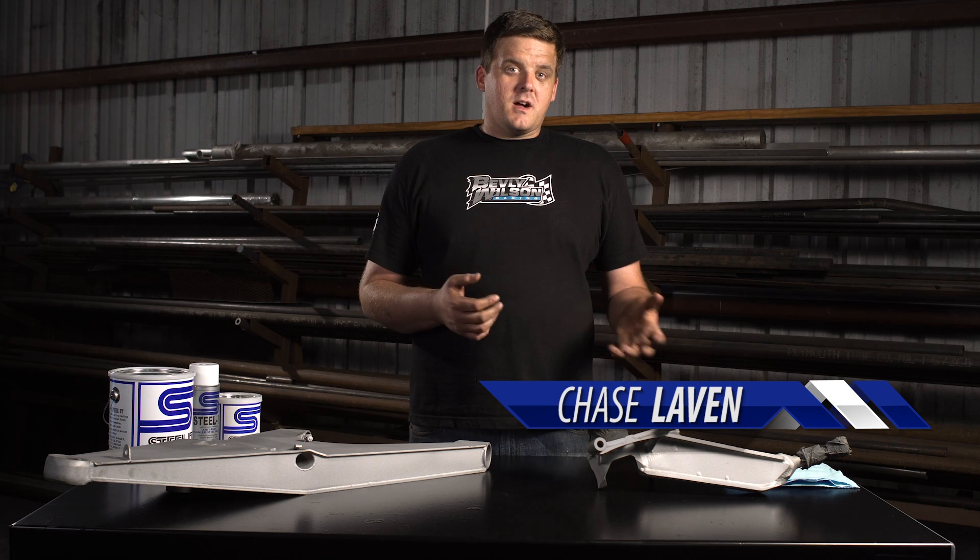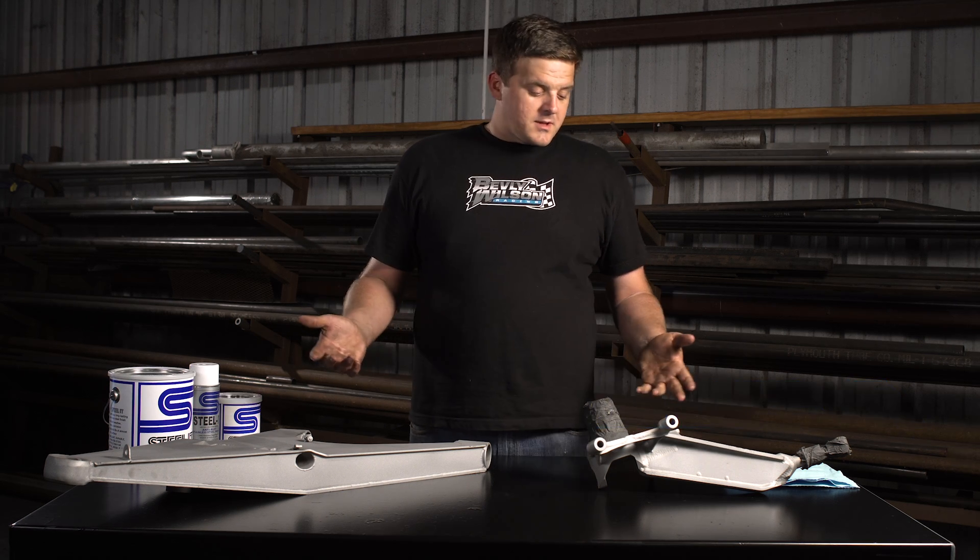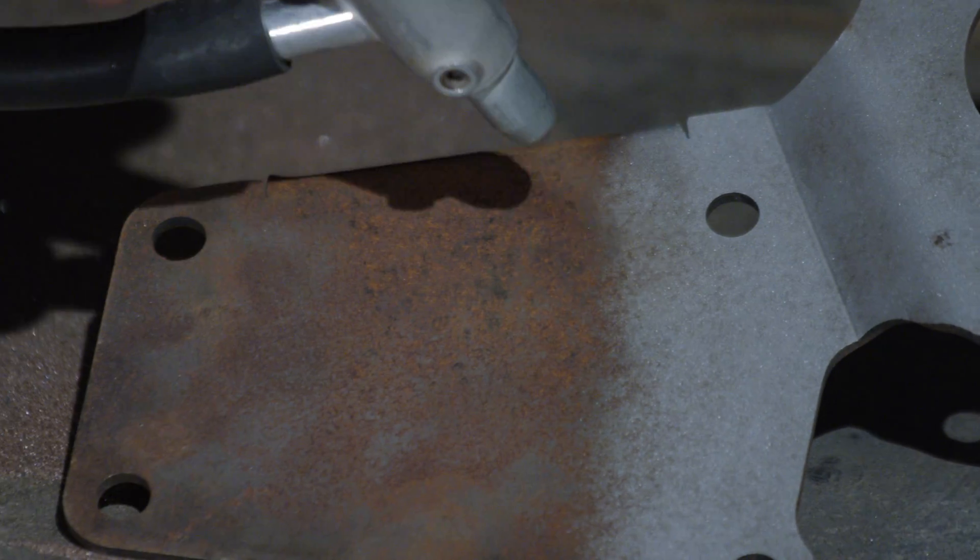Applying Steel-It is very simple. Anybody can do it in their home, shop, wherever — it's a do-it-yourselfer type coating. Basically, we take our parts, we sandblast them, we tape off any area — bearing surfaces, uniball cups, threaded holes — prior to sandblasting and to coating.